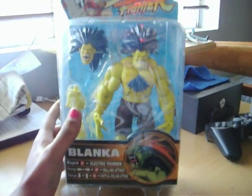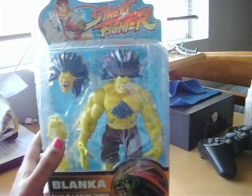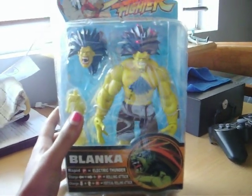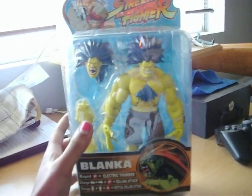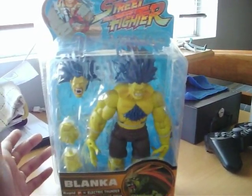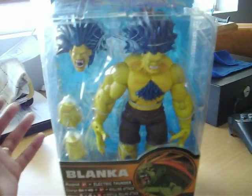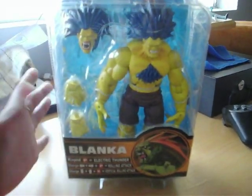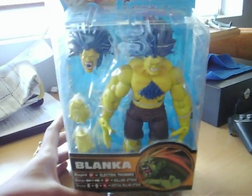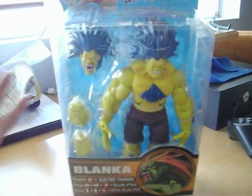And Blanca is like my favorite Street Fighter character — him and Cammy. I love Cammy and Chun-Li. Those are my three favorites. And this is like a different color Blanca, you know, where in the game you could choose different colors for the characters. So I like this color on him. I like the traditional green, but this is a good color for him too. I'm digging the blue hair.